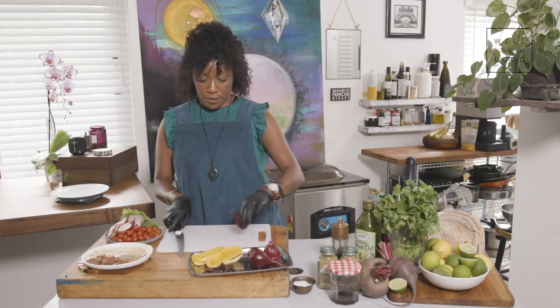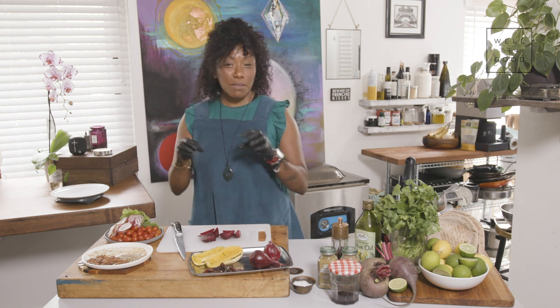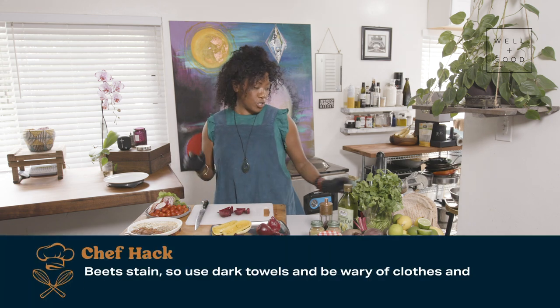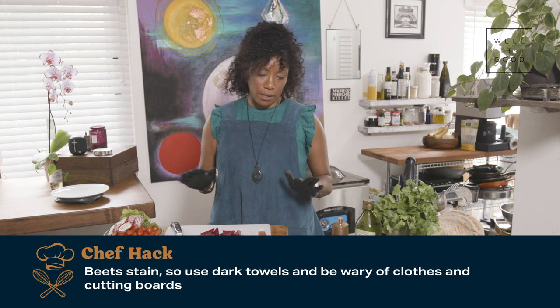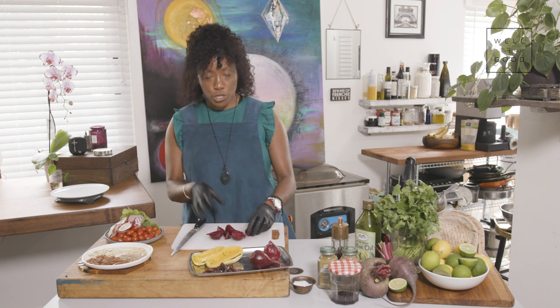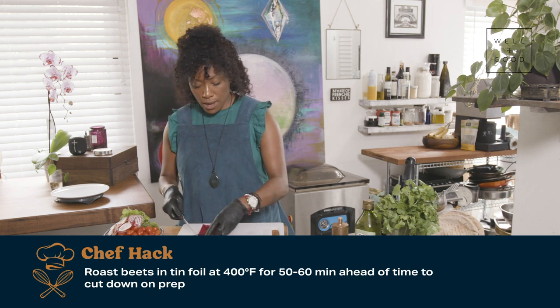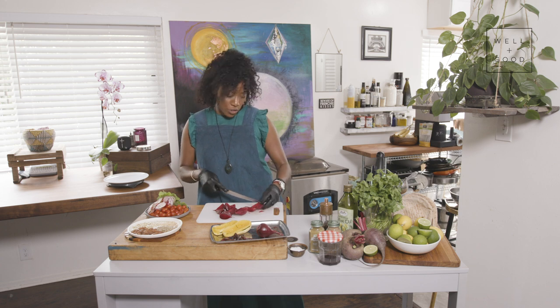For this recipe, roasting those beets ahead of time is really going to be the hardest lift. I took all of the smaller beets and refrigerated them overnight. I'm just going to slice these beets down into quarters. Make sure you have gloves on to protect your manicure and your skin, because beets do stain. I also love to use a dark colored towel and layer my cutting boards. There's not a ton of juice in these beets since I roasted them the night before — they're cold, so you can basically just slice them. I cut them in small bite-sized pieces, but not too small. Since beet is in the name of the title, we want to make sure that's the star of the show.